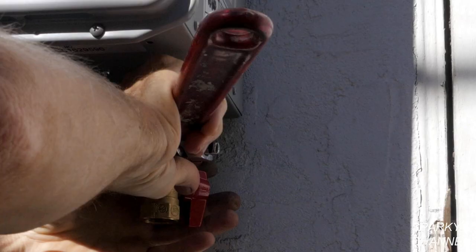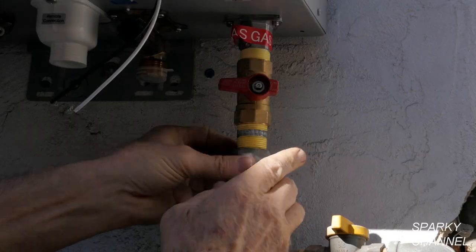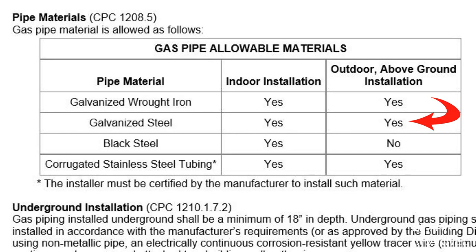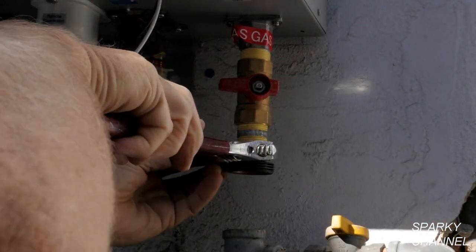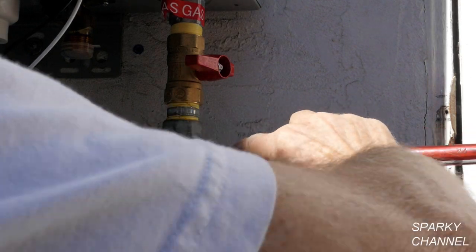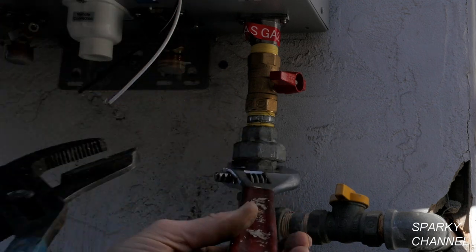Then I'll install the ¾ inch gas valve and tighten it down. Then I'll use more Teflon tape, install a nipple, and then install the top part of the union. I'm using galvanized gas pipe because my local codes require it for exterior gas lines. If your local codes say to use black pipe for exterior gas lines, please use that. Now I'll install another nipple and the bottom part of the union and tighten everything up, then tighten up the union itself.